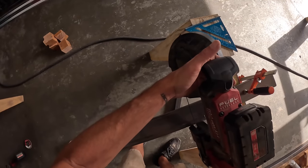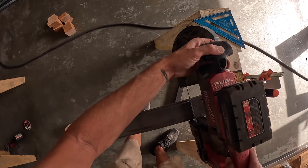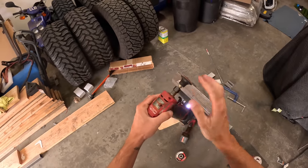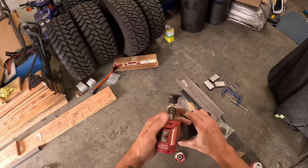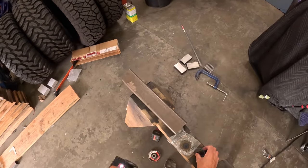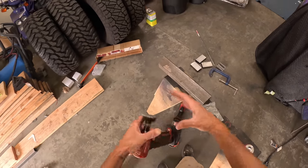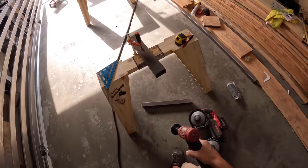If you guys don't own one of these, I recommend you buy it — and also get this little roll lock adapter. I got this on Amazon and it actually came with bags and bags of these mini flap discs and mini sanding discs — like giant Ziploc bags full — for very cheap on Amazon. These things are great.